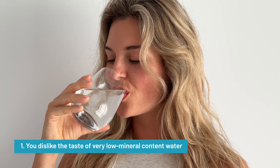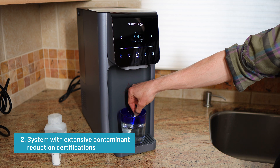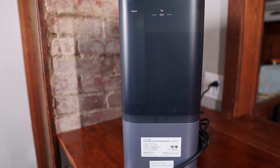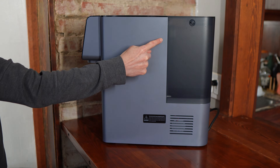The Waterdrop A1 performed really well in my testing, but it's not going to be the right fit for everyone. You might want to skip this system if you dislike the taste of very low mineral content water, or you know you prefer water with natural hardness like spring water. You want a system with extensive contaminant reduction certifications for more than just one parameter — in that case, AquaTru is still the top performer in my scoring system and the most extensively certified countertop RO system I've found. You want faster filtration and plan to fill larger jugs or pots frequently. Or you specifically want your purified water stored in glass, not plastic, as the A1 stores treated water in internal plastic tanks.